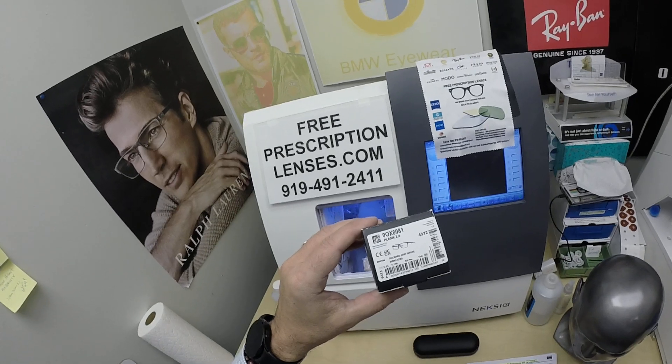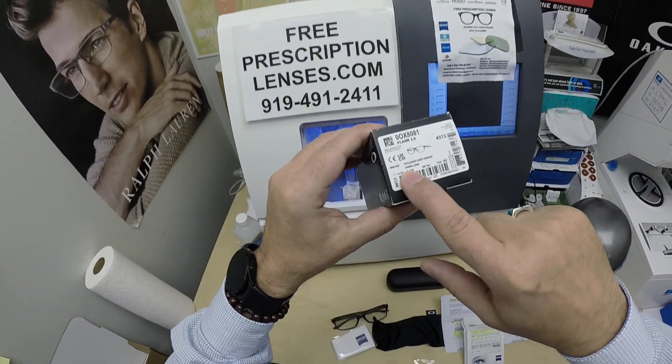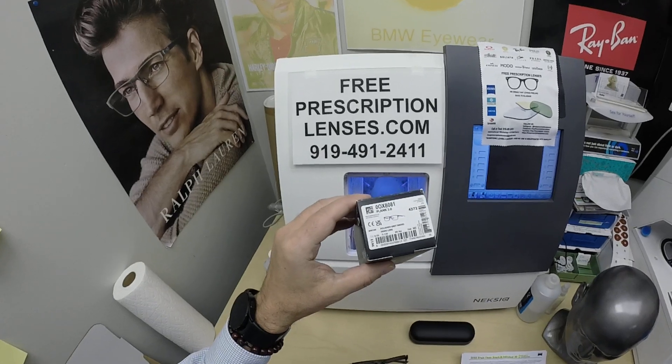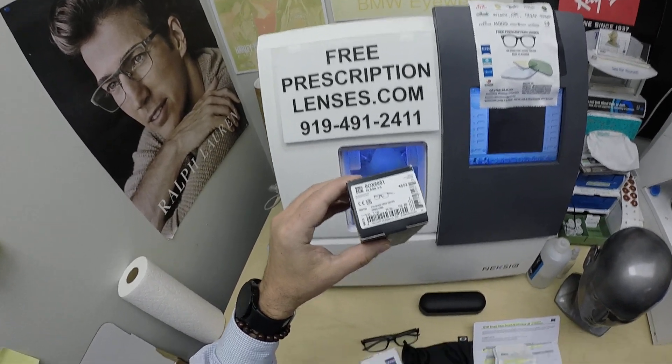This goes by the name of the Plank 2.0. It comes in three sizes: 51, 53 seen here — which is a medium — and a 55. It comes in five colors. I'll have a link in the description below as well as at the end of this video to take you to the website so you can see all the colors and sizes.